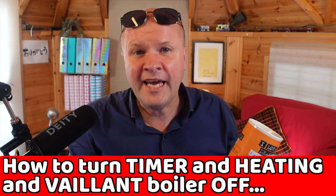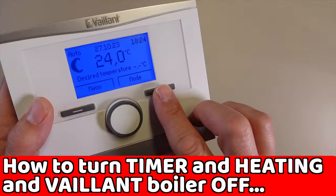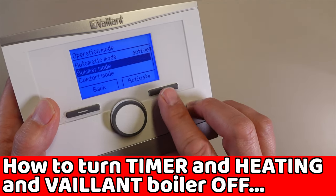To turn the boiler off and the heating and the timer programs, just choose summer mode and drink a cocktail by the pool.